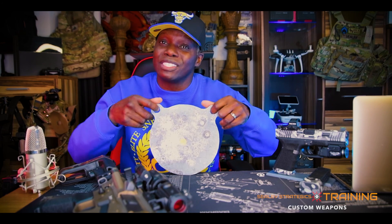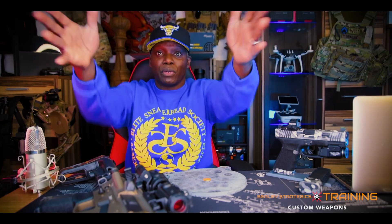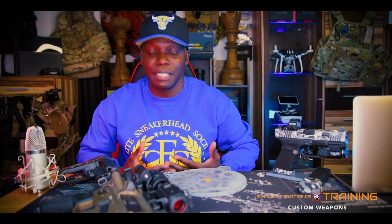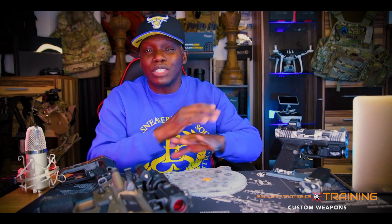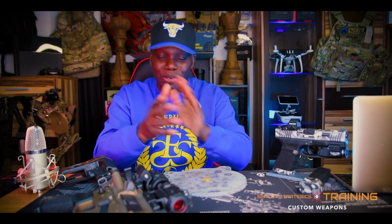You don't even need a steel target to zero your weapon — you can get a piece of cardboard box, draw a circle, draw your bullseye, and set it up on the range. You really don't have to spend a lot of money on targets if you don't want to. There are ways to go out and train without spending any extra money. I can go on all day giving tips and tricks and budget-friendly ways to come up with targets, but that's a whole other video.